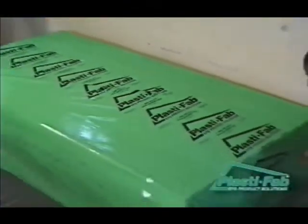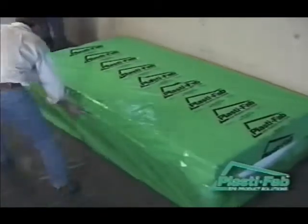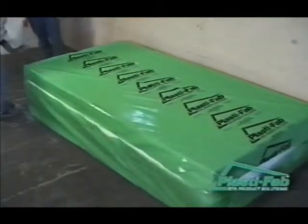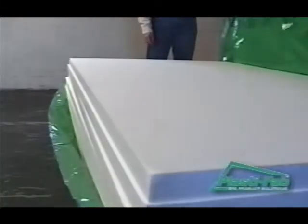Before we start work on your project, let's take a few minutes to understand how to get the best results from your PlastiSpan rigid insulation. We'll discuss R-values for PlastiSpan rigid insulation available at your building supply stores, energy audits for your home, and installation tools.